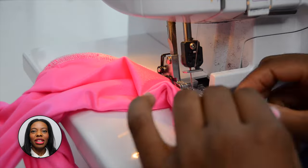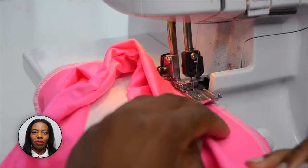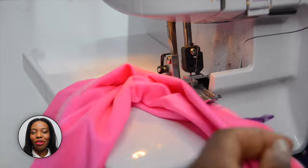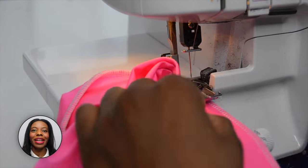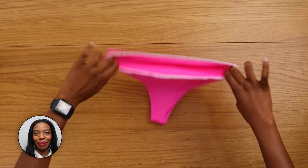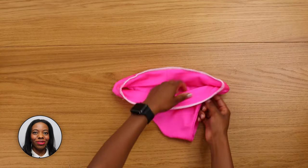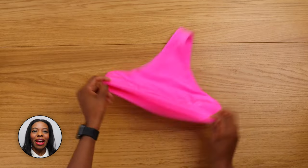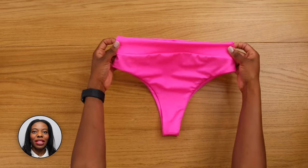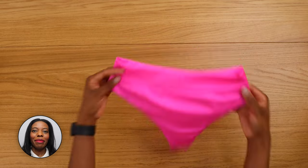When you attach the band to your bottom, you will notice that the band is slightly smaller — but do not panic, that's normal, because the band has to be slightly smaller than the bottom. Just stretch slowly. And we have done the bottom! Now we're going to do the top in the next step.